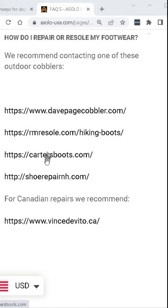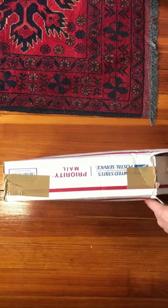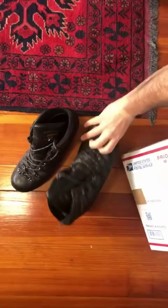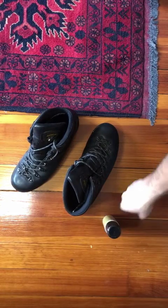Asolo recommends four cobblers in the United States to resole your boots. I sent messages to all of them, got replies back from three, and after a web search to look for ratings, I decided to go with Dave Page Cobbler out in Seattle, Washington. To get my boots resoled, I simply filled out a work request form and shipped the boots to Dave Page's facility in Seattle. Twelve days after I shipped out the boots, they came back to me in a box, which also included a bottle of Nikwax — I paid a little extra for them to apply Nikwax to the boot.